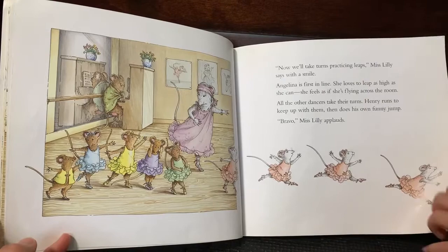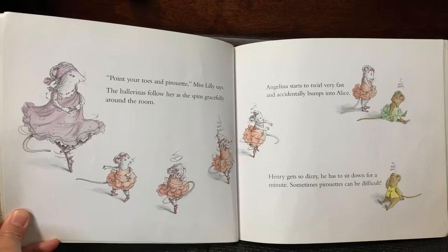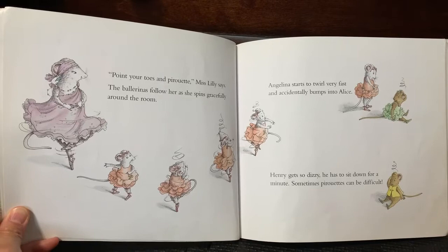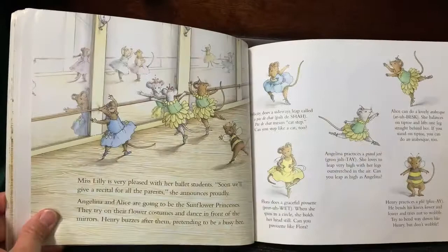Point your toes at pirouettes, Miss Willie says. The ballerinas follow her as she spins gracefully around the room. Angelina starts her whirl very fast and accidentally bumps into Alice. Henry gets so dizzy he has to sit down for a minute. Sometimes pirouettes can be difficult. A pirouette is like a twirl and you have to look at the same spot every time you turn around.